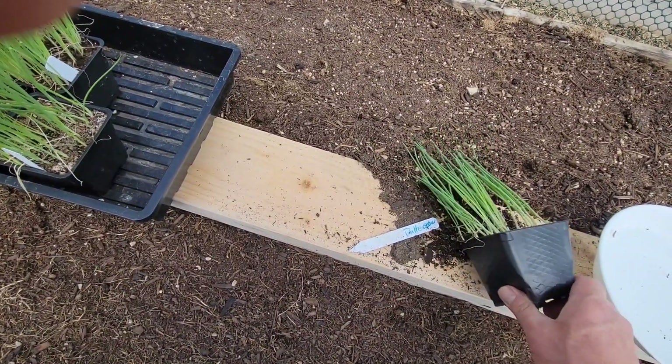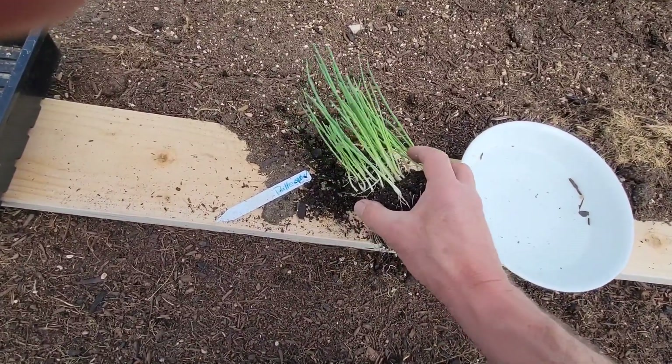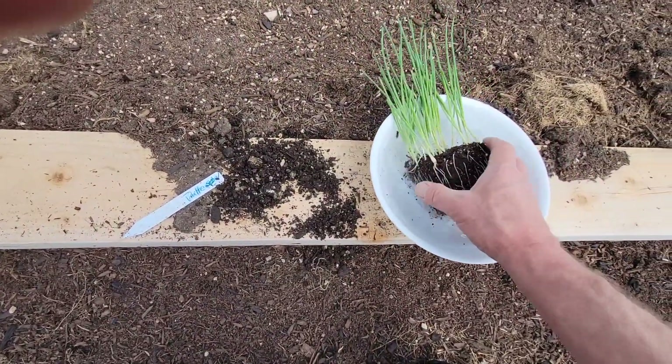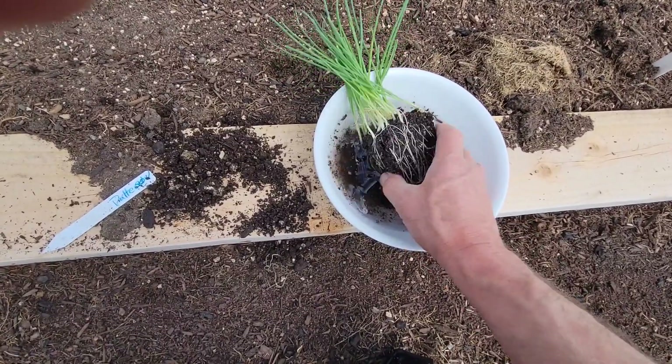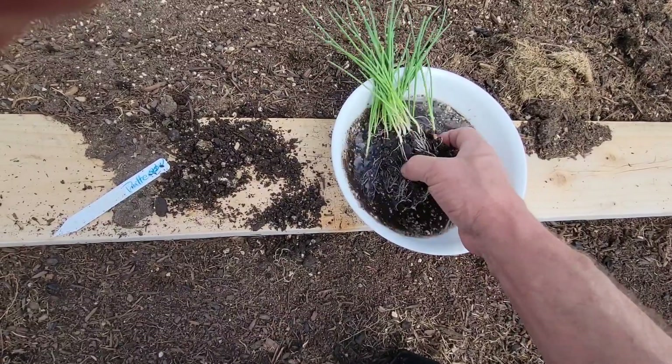See if I can do this one-handed. So we're gonna take them out — they're super healthy. And this is how you separate them: you put them in a little bowl of water and gently wash off all the soil, and then they come right apart.